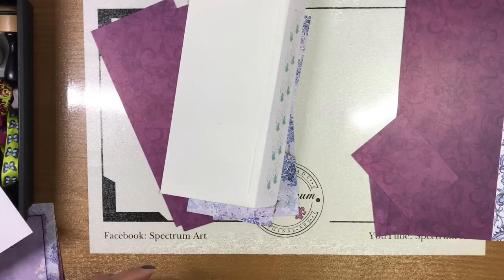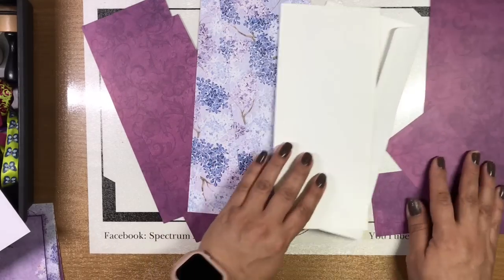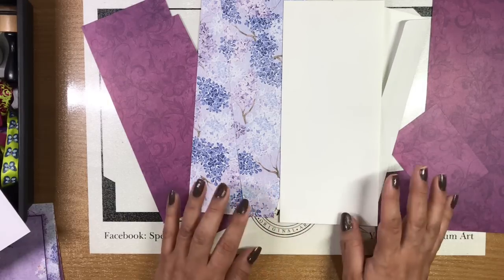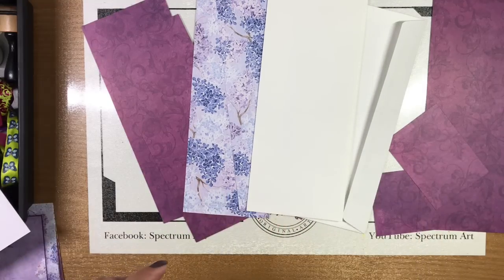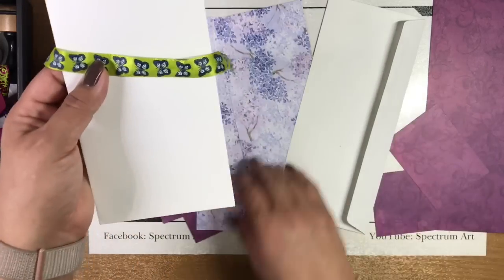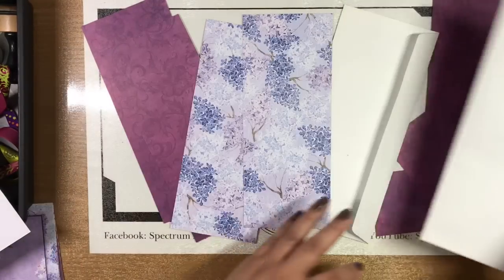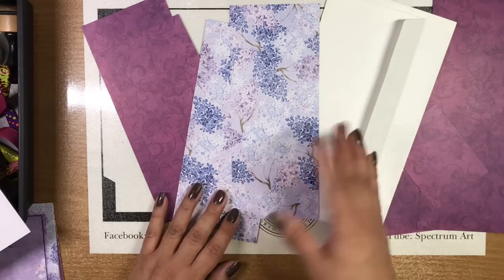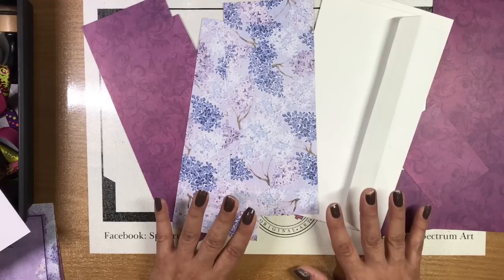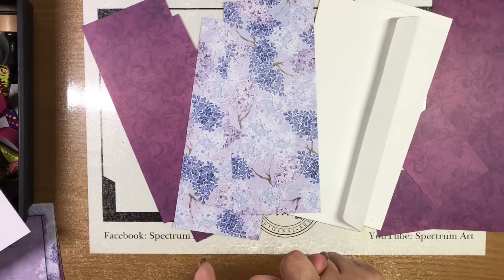Now we're going to distress our envelopes, pieces of paper, and flaps. Before you glue anything down, decide where you want your ribbon: on the outside surface, or hidden underneath. Think about that now because once you reach the gluing step you'll need to have already decided whether to place the ribbon on top or underneath. We'll distress everything, cut out the flaps, and come back with all pieces ready to glue and ribbon chosen.